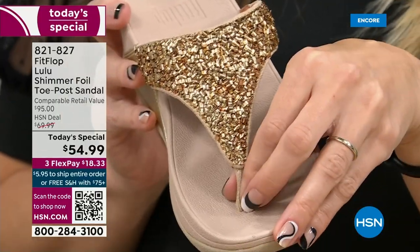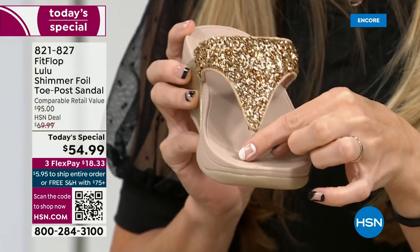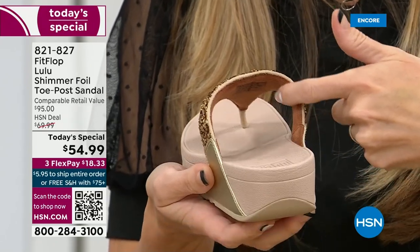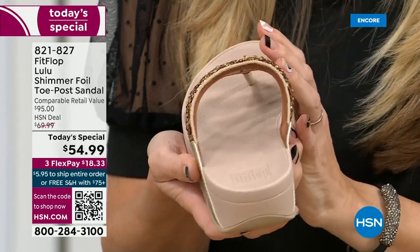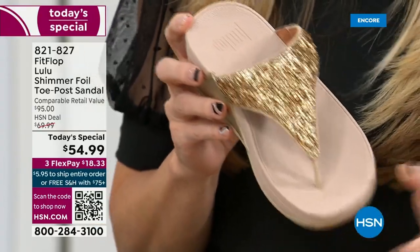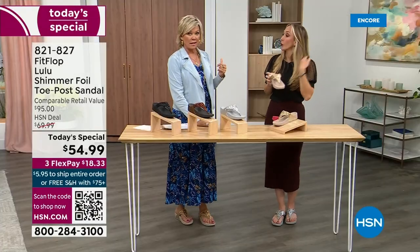A lot of people do wear FitFlops in their house as slippers — some people wear the sandals. I wear these every day, all day, inside and outside. I packed my Uber Knit sneakers for my ski trip because they are the most incredibly supportive sneakers. But we're here talking summertime sandal. These are so easy to care for — if you have one of those white rectangle erasers, that's all you need to clean these up. And on the side here, you have gorgeous faux leather. These are water resistant and slip resistant on the underside.